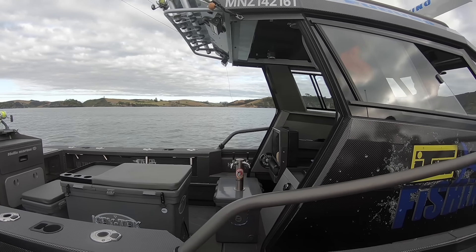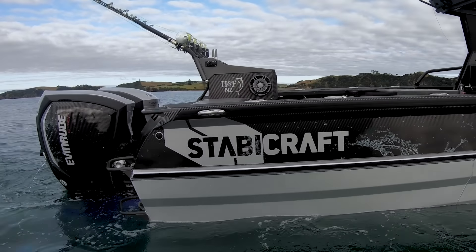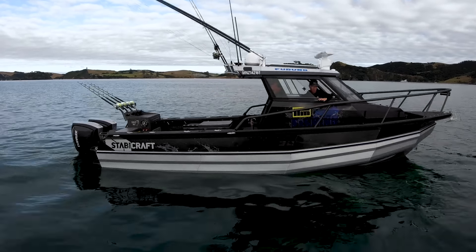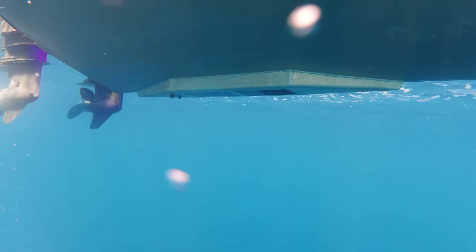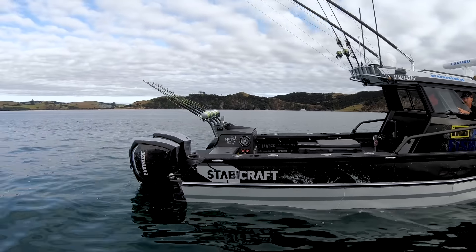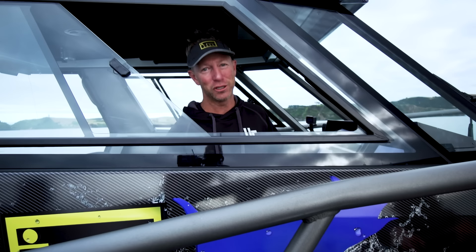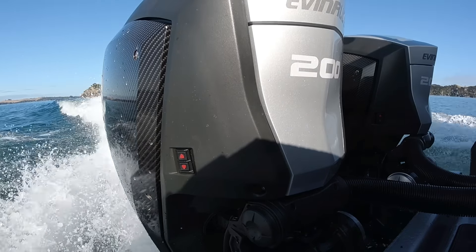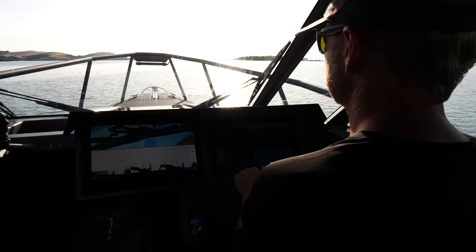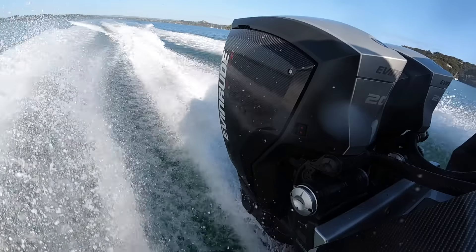Well here she is, my new boat — the Stabycraft 2750. This is my second 2750. The first one was so good I insisted on exactly the same hull, but after the benefit of four years operating my old boat, I've made some design improvements. There are things on this boat you'd only expect to see on big launches and the finest sport fishing boats, all incorporated into a trailer boat. It's all been designed, built and rigged meticulously.